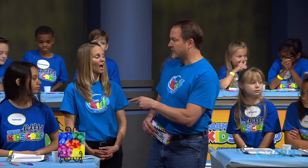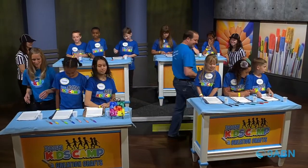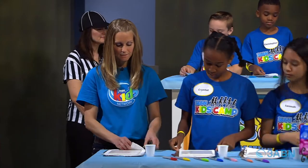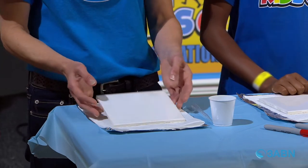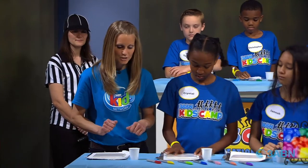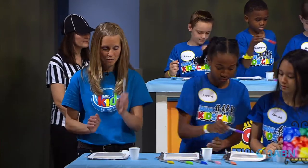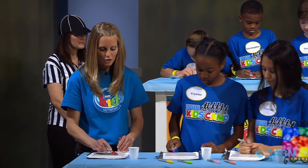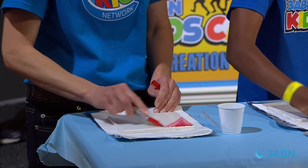Miss Susie, are you ready to give us some directions? Alright, kids, our first step is we want to protect our work surface. We've placed down some aluminum foil and on top of that a paper towel, and on that we have a ceramic tile. The first thing we're going to do is color our tile — we want to make sure we get it all covered with our markers. We're not going to be drawing any designs or pictures today, just give it a good coating of marker all over.